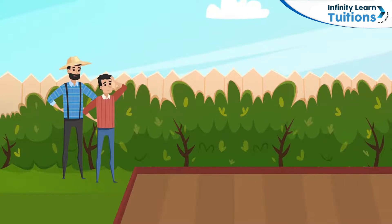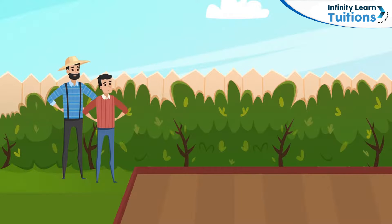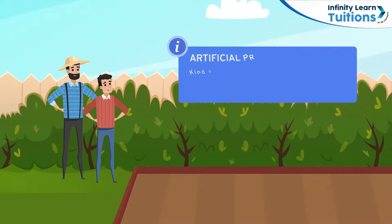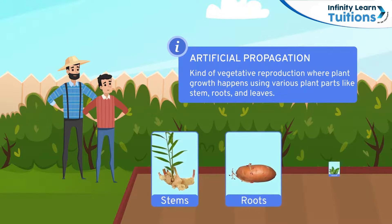But he wondered if he could grow these plants quickly without compromising the taste of the fruit. His uncle suggested he should grow the plants artificially by using parts of his plants. The process of growing plants artificially is called artificial propagation. It is a type of vegetative reproduction in which breeding or growing plants is done using parts of the parent plants like stems, roots and leaves.